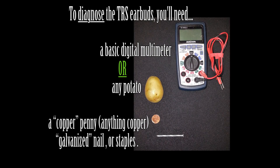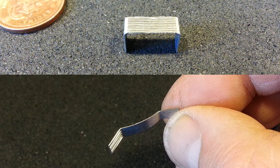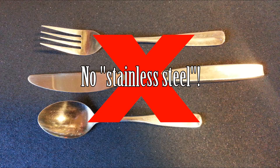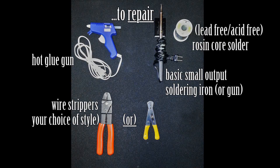Two methods can be used to diagnose electrical continuity of your TRS style earbuds. A multimeter is the preferred choice, but if you don't have one, then a copper penny and a galvanized nail or staples, and a potato will actually work quite well. For the potato method, don't use anything stainless steel like forks or knives because they will not work.